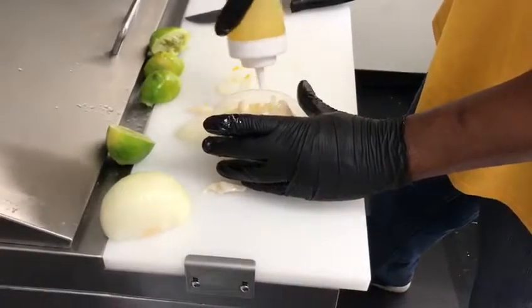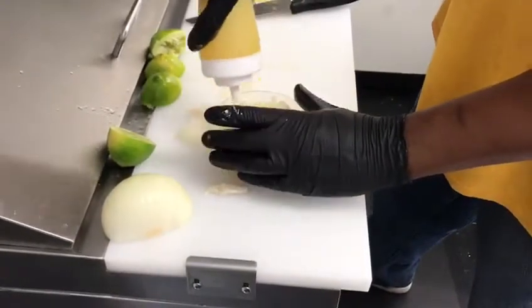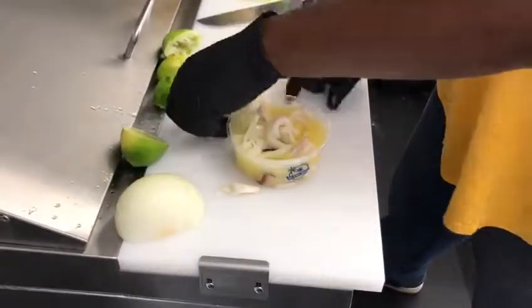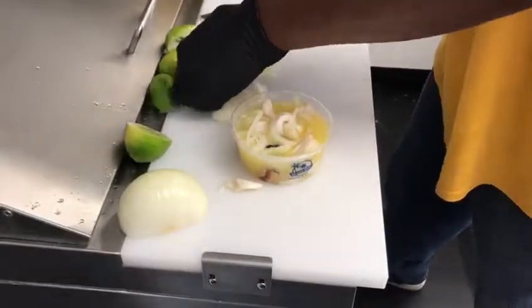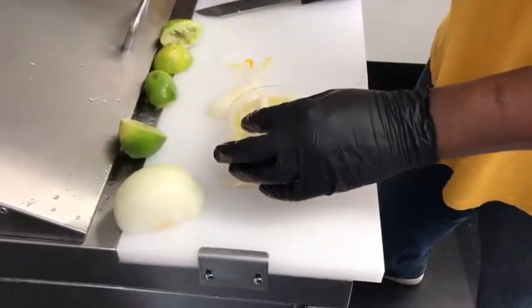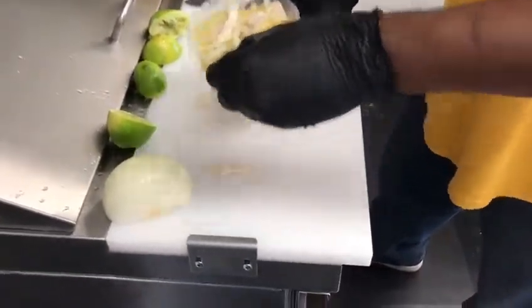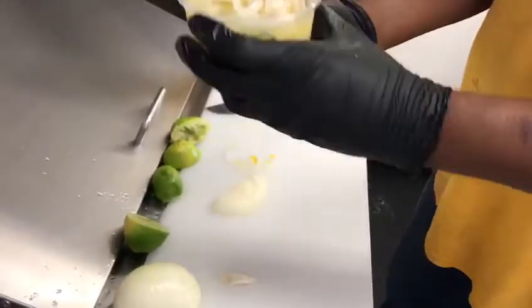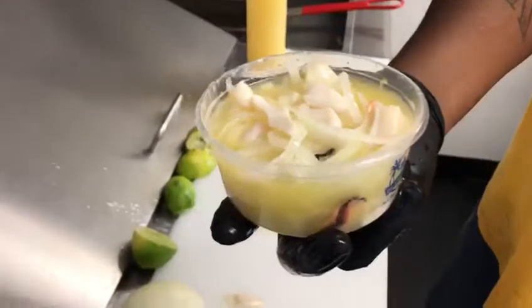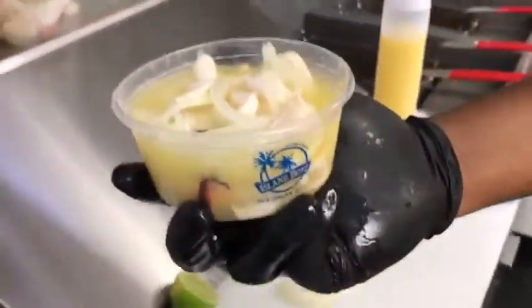Come check us at 135th Northwest 7th Avenue at the Chevron gas station — the nice beautiful white truck, you can't miss it. Fresh, ready to go scotch gunk. Get it here — only one place you get it right. All them boys, come check.